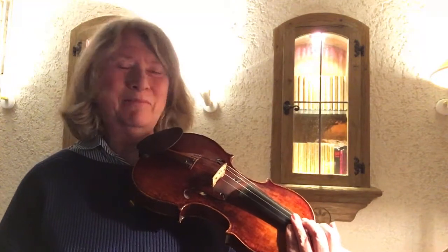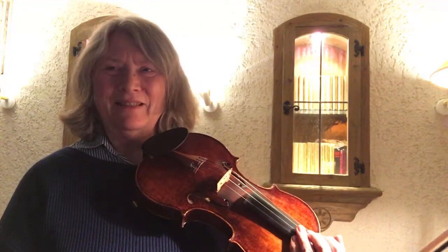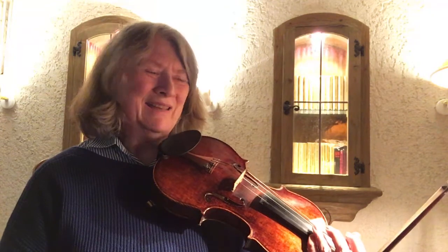Hi Joy and Jill. I'm making an attempt to read through this arrangement of Wer nur den lieben Gott lässt walten. I'm not sure about all the notes, so maybe I'll ask when I'm at a specific spot.